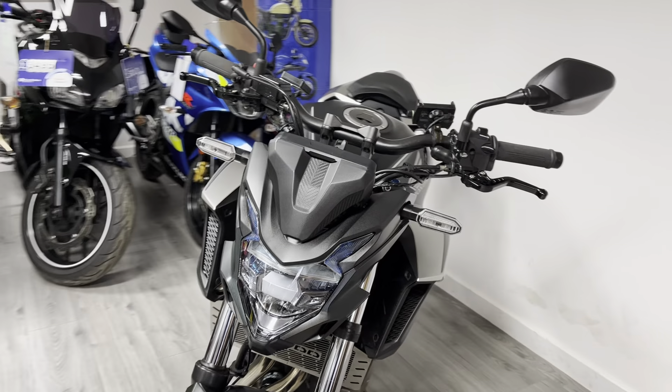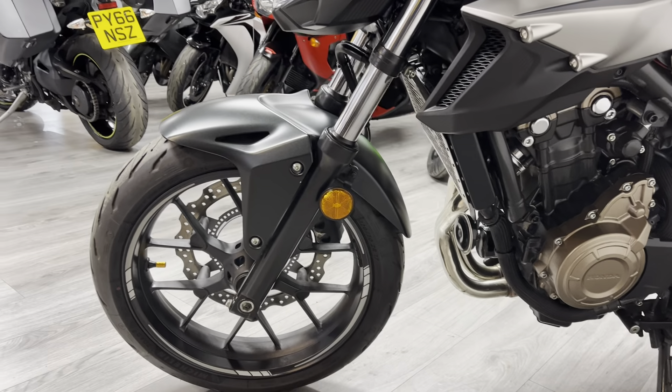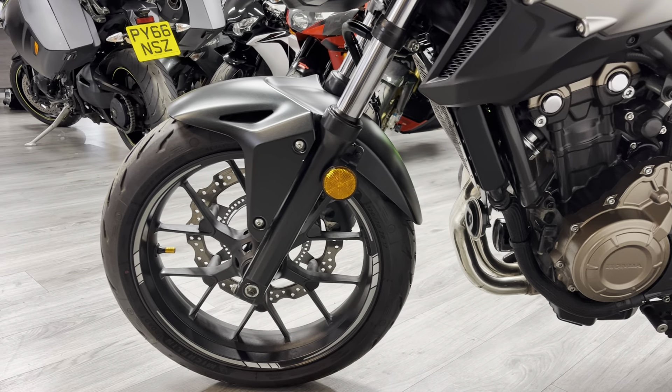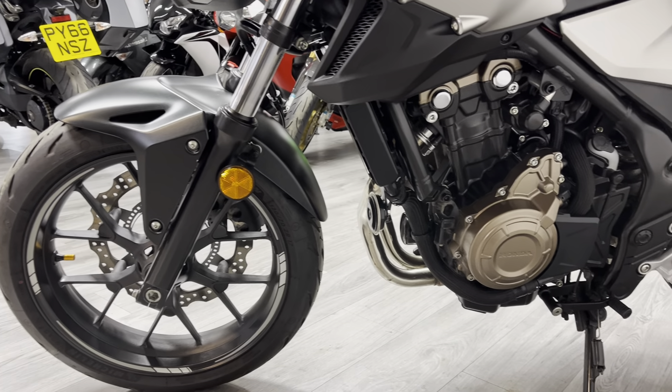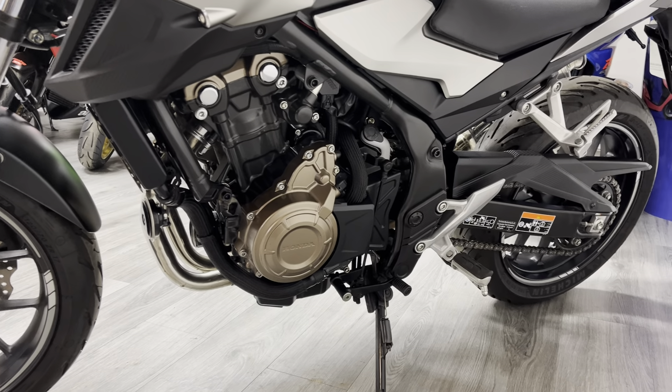The bike has been well loved, maintained and looked after. This is the facelift model, so there are a couple of cosmetic changes — LED indicators being one of them and a slightly different digital dash, which I'll show you shortly. Just a single disc on this side as already mentioned.